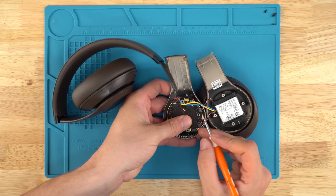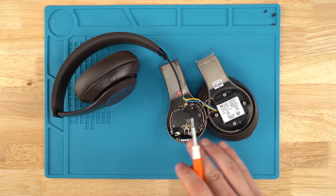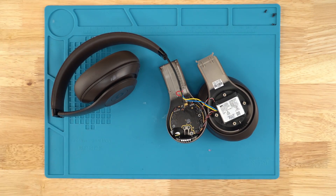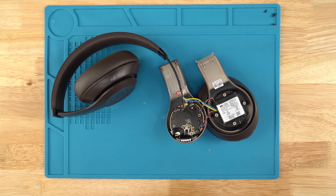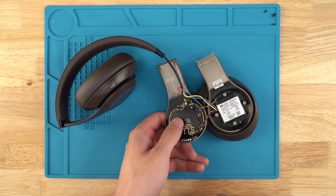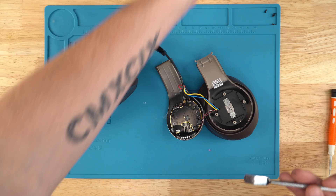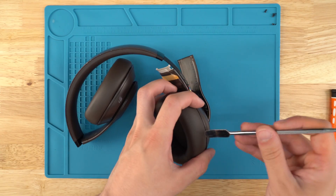First thing we're gonna do is unplug the battery. There's gonna be glue here, here, and here on all these ports. We use heat guns to heat up the glue. You're also gonna need a soldering iron — you can use it to heat the glue too, but just be careful not to melt the plastic. We'll heat it up and slowly pull that out. Now the battery is disconnected — there's no power running through the unit, so we don't short any components. Go ahead and use our pry tool to get the battery out, then pry up the earpad.